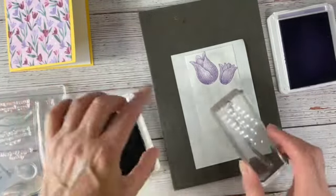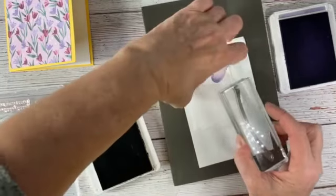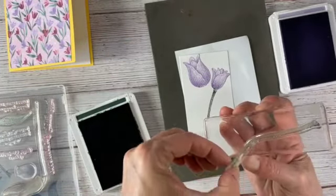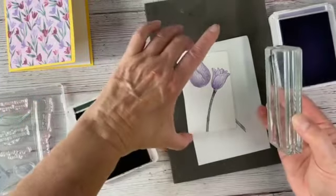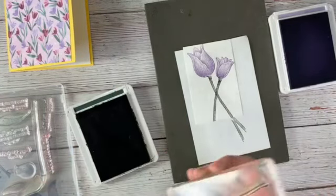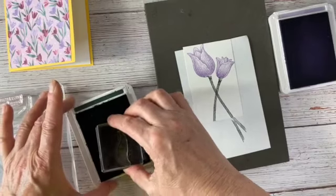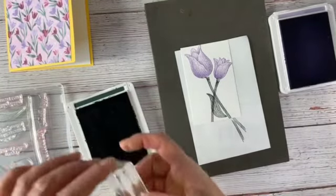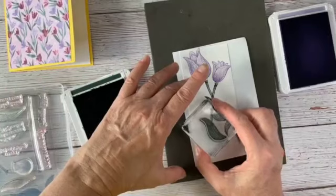We're just going to stamp a couple of stems — they're kind of long so they'll stamp off of the paper, which is fine. There's a little bit too much of a bend so I want to fix that a little bit — I don't want it to bend quite so much. That's the beauty of photopolymers: you can sort of make them not bend as much. Now I'm going to add a leaf — maybe one leaf, maybe two — one leaf down here, maybe a half leaf, and one more little leaf up here.